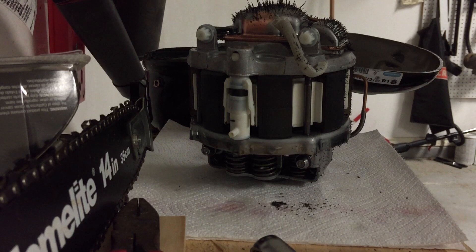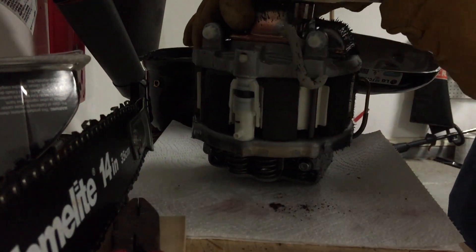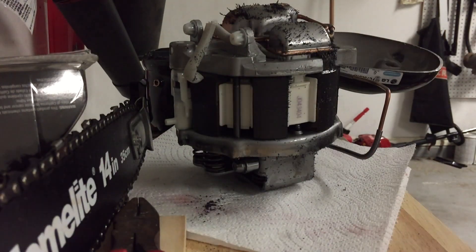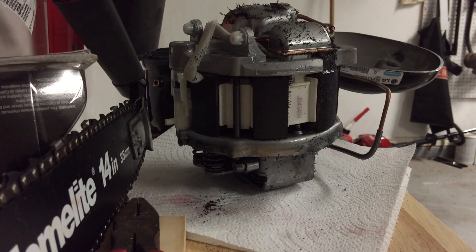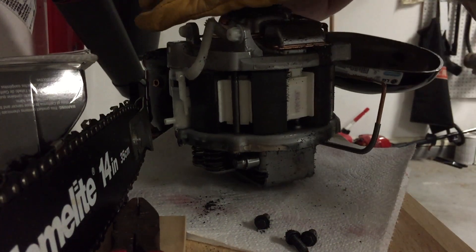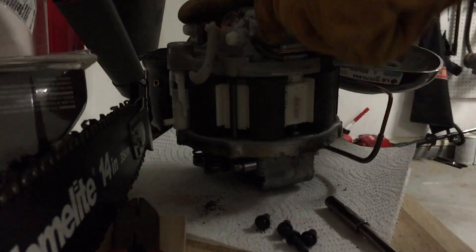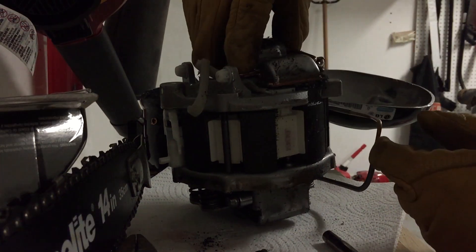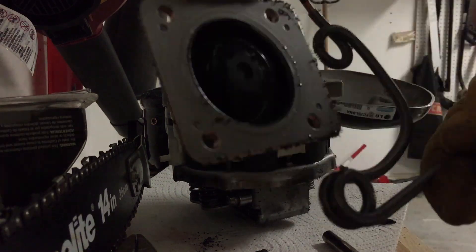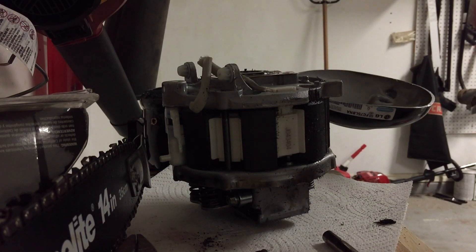I'll put some gloves on so I can actually grip this thing because it's still covered in oil. Part of the valve in it broke.